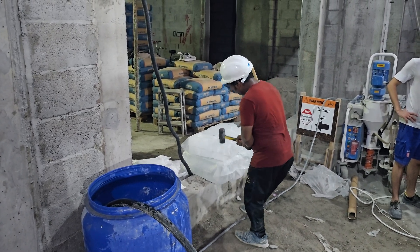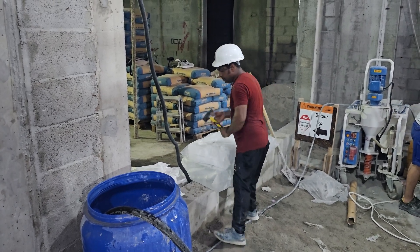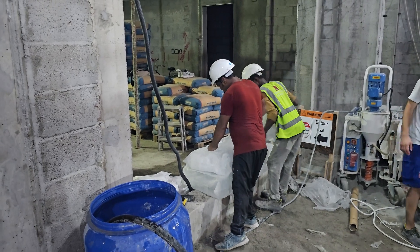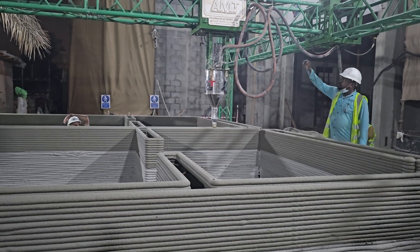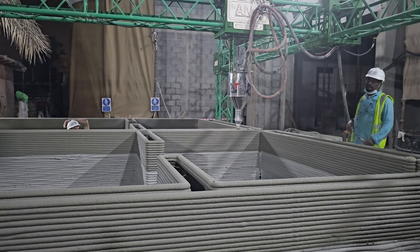It's really hot during the summer in Dubai, so you can tell they're breaking up ice to put in the water. This will help cool down the system and give the concrete more time to set. You want your concrete setting about three or four layers in — not much faster than that — so that you can have a monolithic structure.